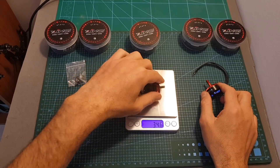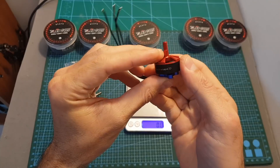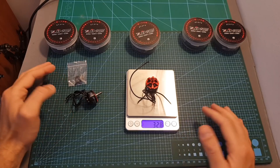The only 2207 motor I currently have to compare it with is this HobbyKool branded Brother Hobby 2207 1700 KV motor, and the weight of this motor is 32.8 grams, so it's a little bit lighter.